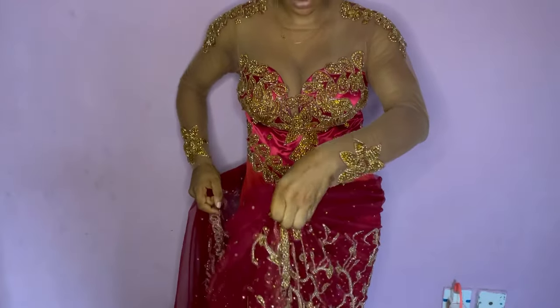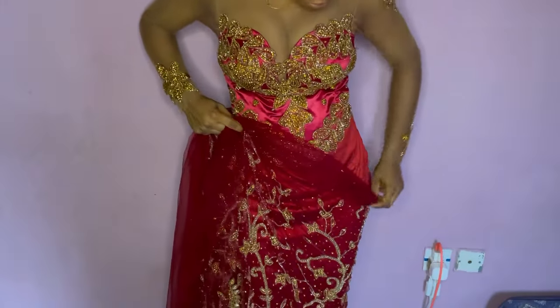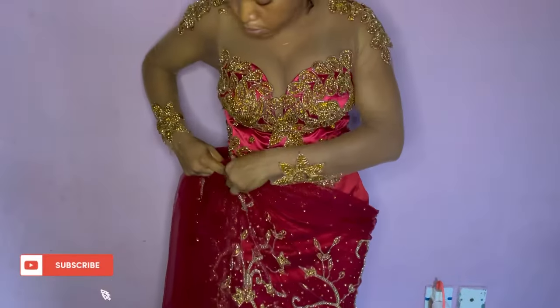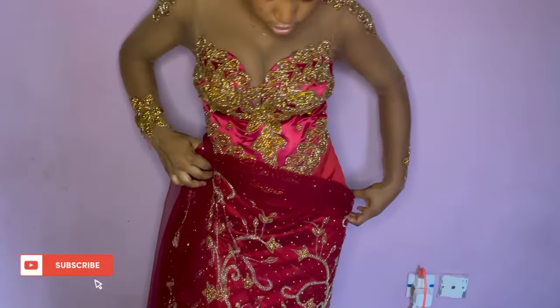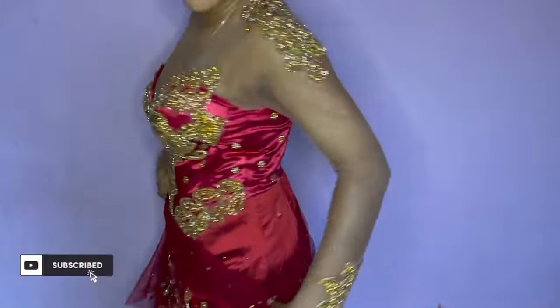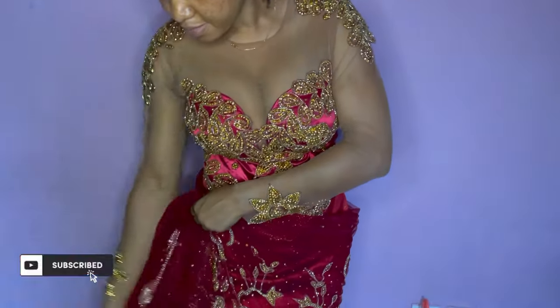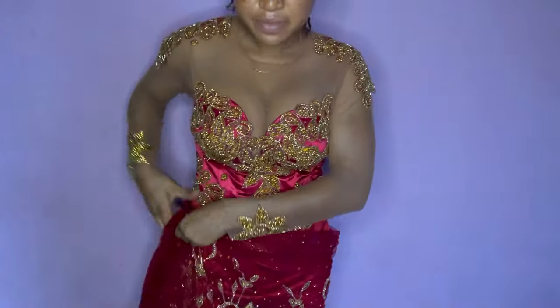You'll see how beautiful and lovely this dress looks on me on the D-day. Please guys, if you haven't subscribed to my channel, please subscribe for more lovely videos like this. Please like, share and comment if there's anything you want to ask — please ask me on the comment section. Don't forget to subscribe!